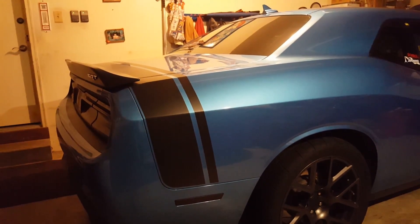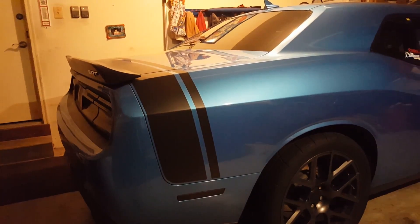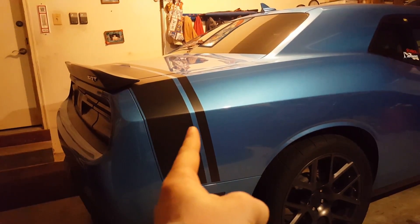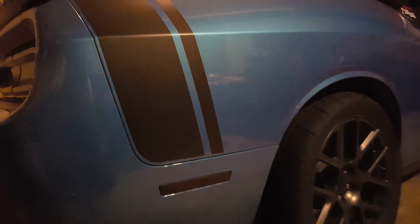Hey YouTube, how's everybody doing? So today it's finally here — we're gonna go ahead and get rid of the ridiculous stripe that I don't like on the back of this car.